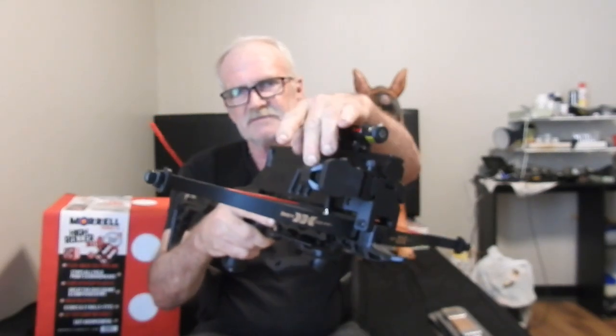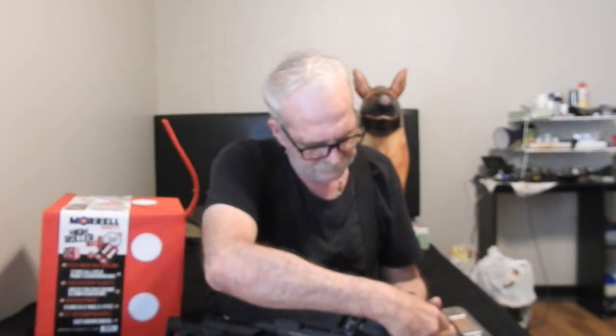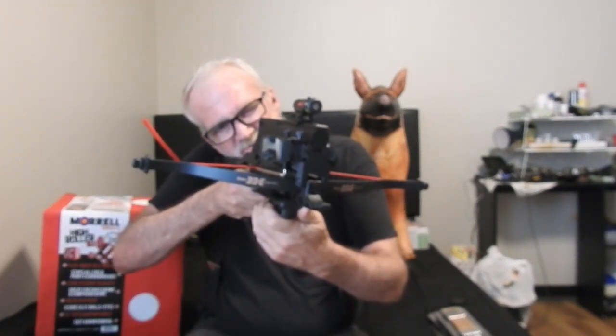I was going to buy a bunch of stuff for the crossbow from Bass Pro, but the only thing that was reasonably priced that I could find was a green dot, red dot sight. It comes with a protector for the lens. I found that last time when I shot it, it was almost natural to use the right side for sighting rather than the left side or top. So that's why I mounted it there.